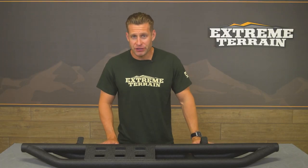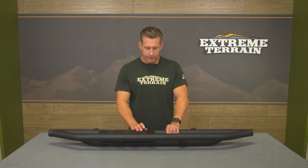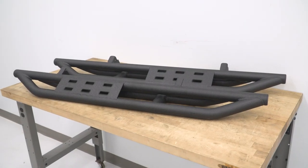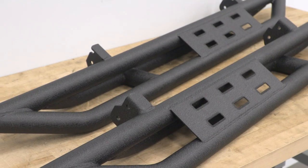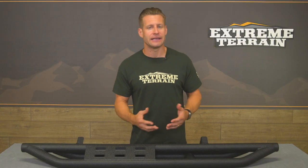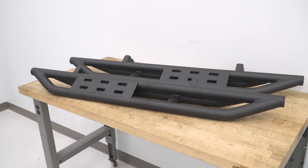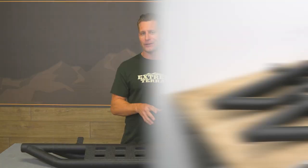Moving into construction, the tubing here is built from heavy-duty tubular steel, then finished off in a sharp textured black powder coat — not only to keep things looking good for many years to come, but also to provide some traction and grip to that step pad area. Handling these in the shop and taking them out of the box, they're not exactly light. They're pretty heavy-duty, and you get the impression that they can take some abuse off-road while keeping your rocker area protected on your two-door.